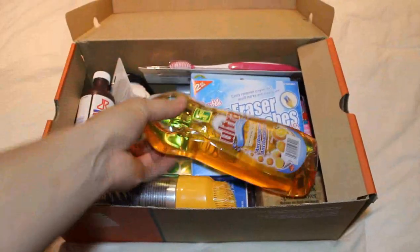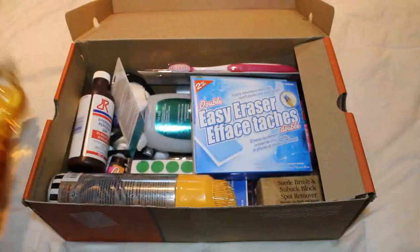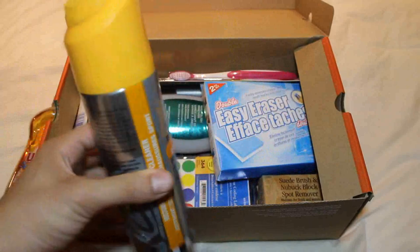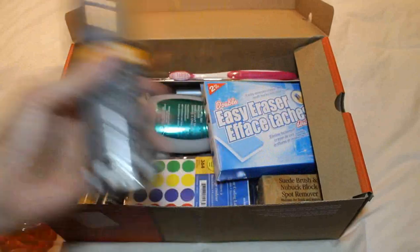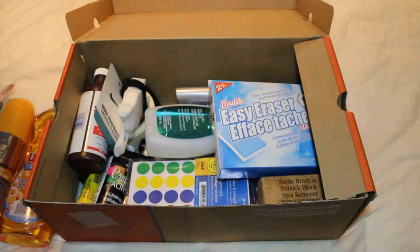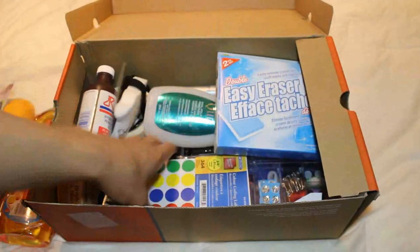Everything I have here can be found at your dollar store. Right here at $1.25 — this is really just dish soap, and I use that just to clean the outsoles. I also have this from Foot Locker; it's an instant sneaker cleaner. I usually use this on the uppers of the actual shoe. It's a foam — it's really good, really effective. Just a couple other really small things in here. Obviously you've got your toothbrush, I have a suede brush, and a Nubuk Block Cleaner or Spot Remover.